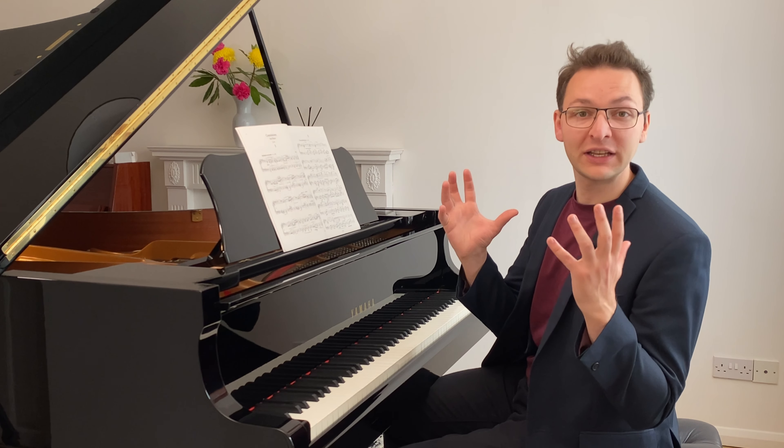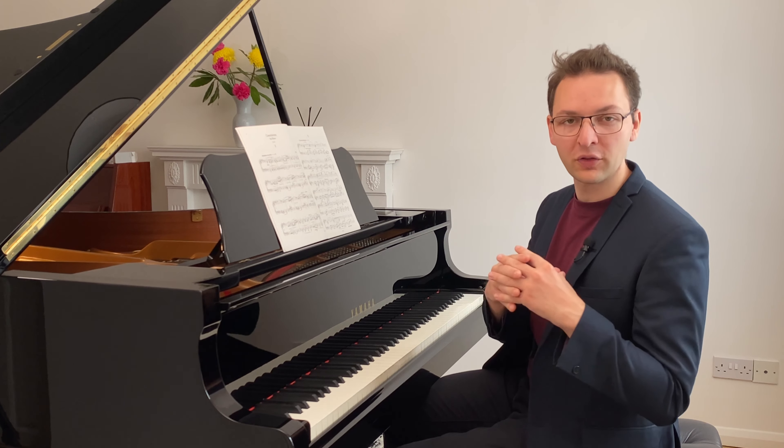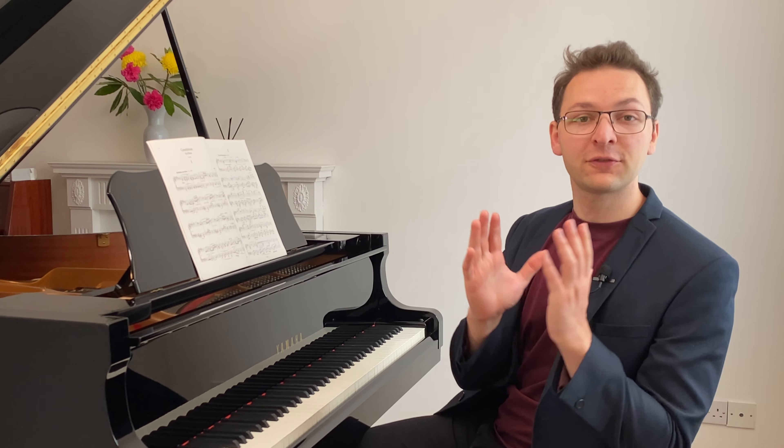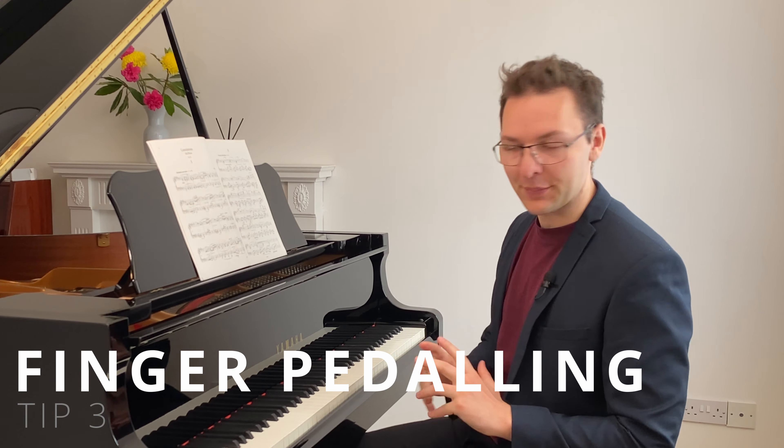Whether you change on each new chord or each new harmony will depend on the music that you have and the sound that you want to achieve. Tip three is finger-pedaling — yes, you heard correctly, it's finger-pedaling.